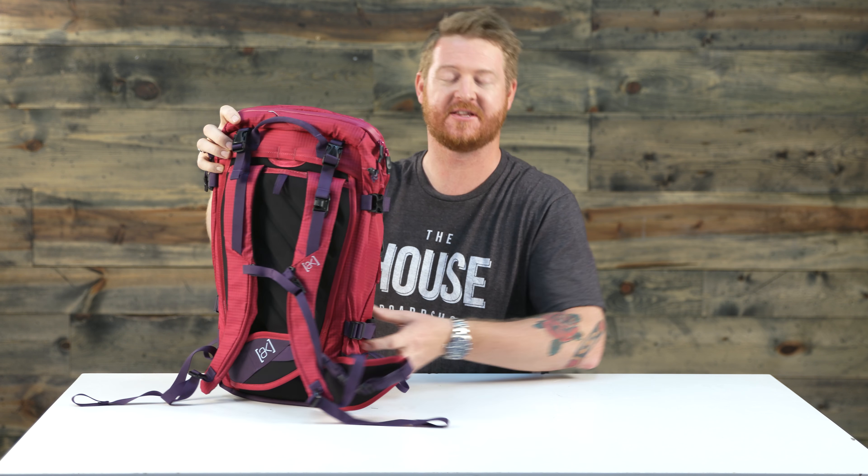Hello, I'm Matt Guff from TheHouse.com and this is a 2016 Burton Women's AK 20 liter pack. It has a lifetime warranty and a lot of very snowboard specific features. This is a snowboard backpack — it's for the backcountry. Yes, you can use it if you're riding your bike or doing a day hike, but it's very snowboard oriented.